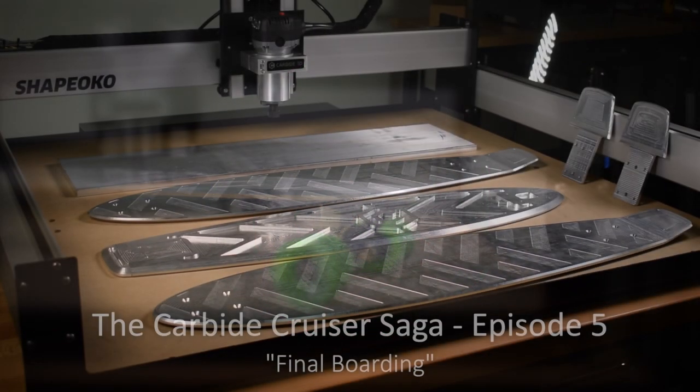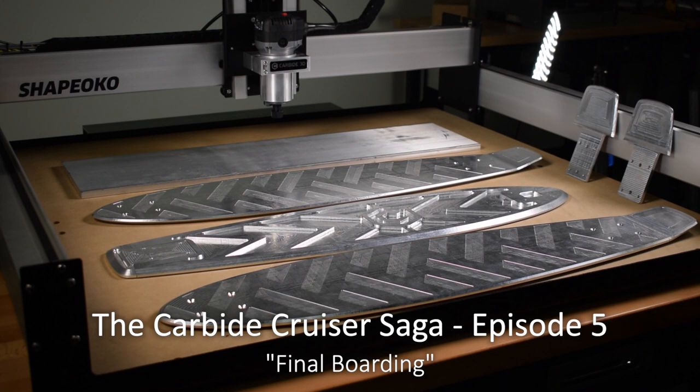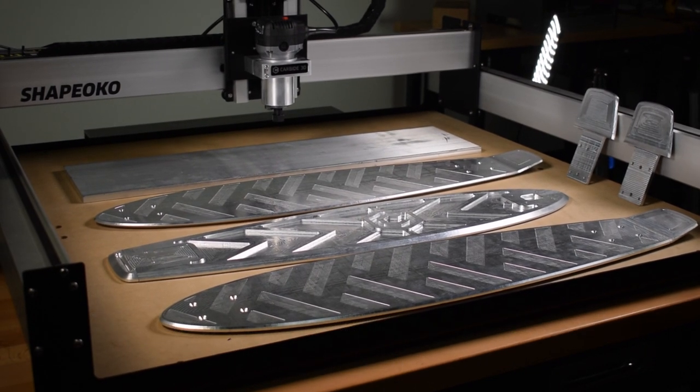This is the final stretch. All the aluminum parts are done and out to be anodized. I just have a few loose ends to tie up.